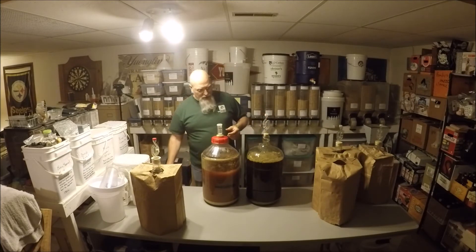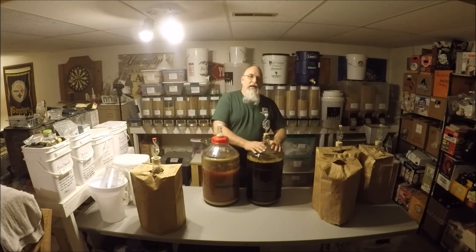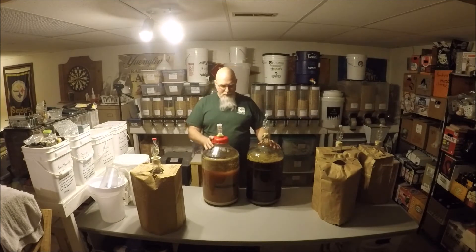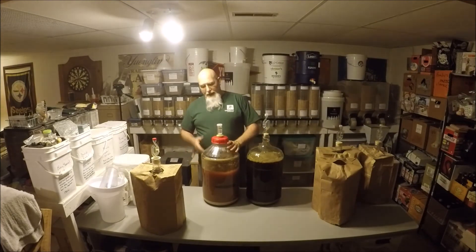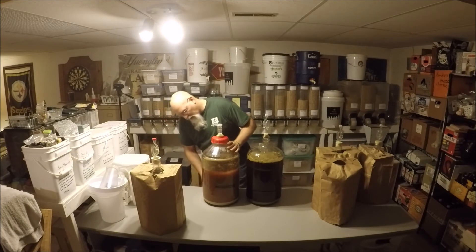When I was brewing, I racked the beer off of this yeast cake and put it into this fermenter. I had already put my two ounces of Laurel hops in the fermenter and just racked right on top of it. Then immediately I ran my next beer in on top of this yeast cake, which was huge.